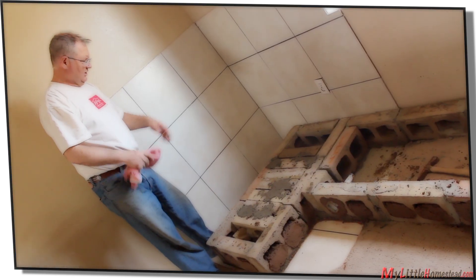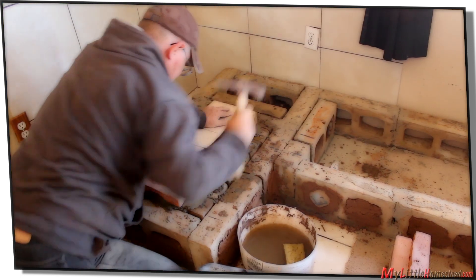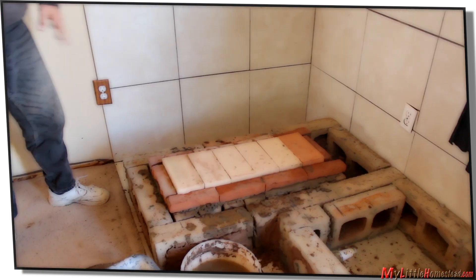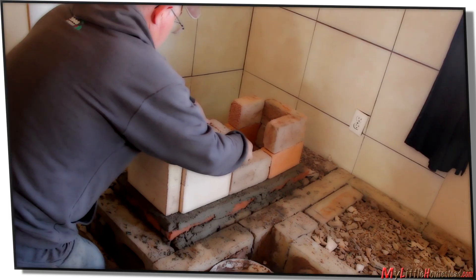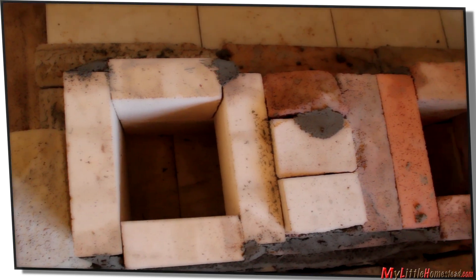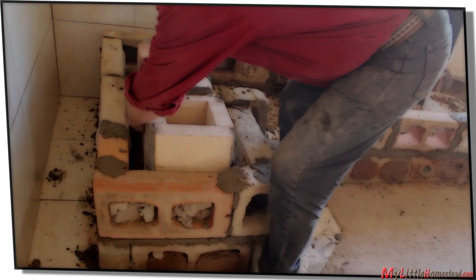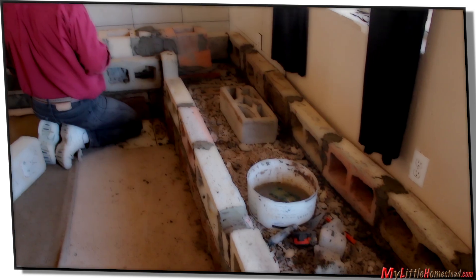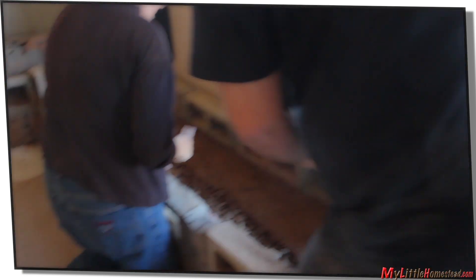Now we have our foundation set up for the firebrick to go on top. Using firebricks, the firebox is formed — the floor of the firebox. One side will be where the fire is built, and the other will feed into the bottom of the combustion chamber. Another brick layer is added. The bench is filled with whatever we can find, and a cob platform is made.